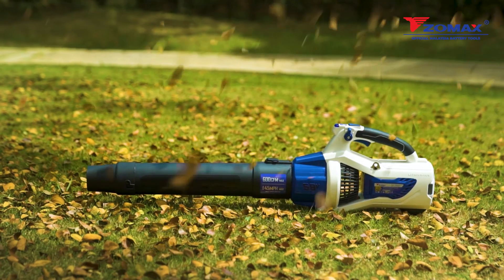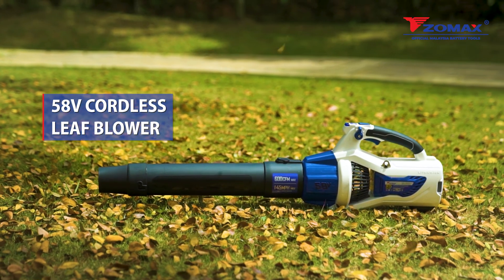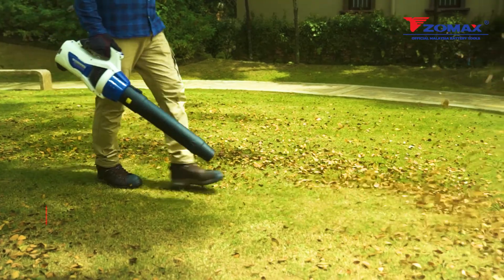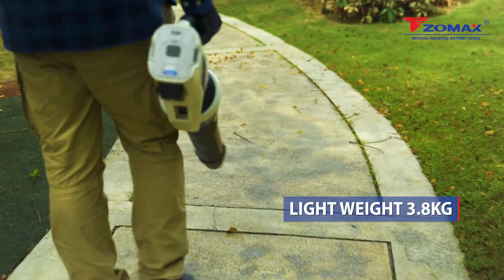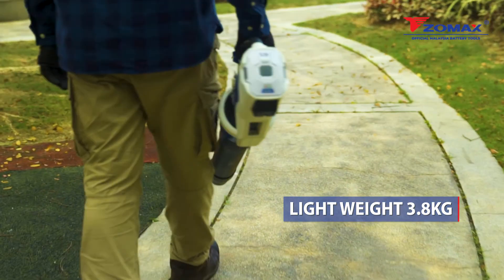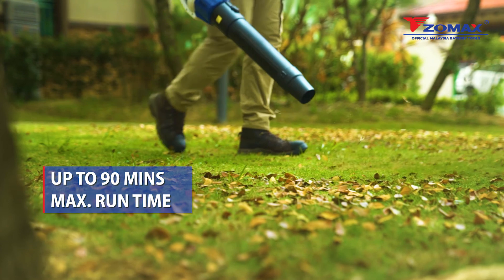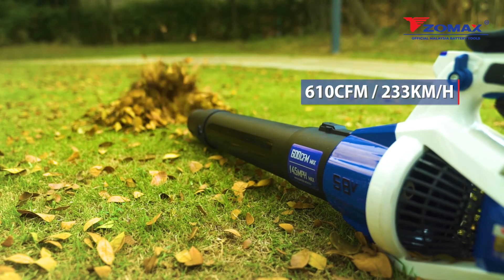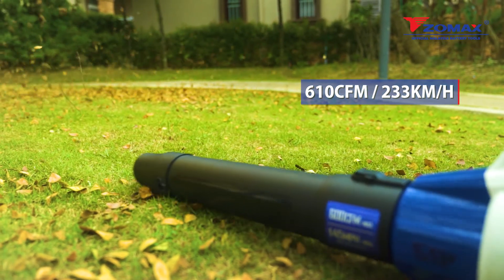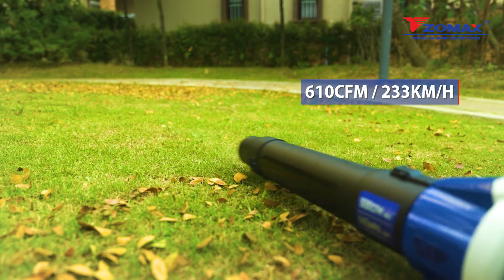The Zomax 58 volt cordless leaf blower is powerful and easy to use. Expect a stunningly quiet performance with our brushless motor system. Weighing only 3.8 kg, this leaf blower has an outstanding runtime of a maximum 90 minutes with a single charge. With a jet fan design that channels over 610 cubic feet per minute, expect 233 km per hour air flow max airspeed with Zomax.